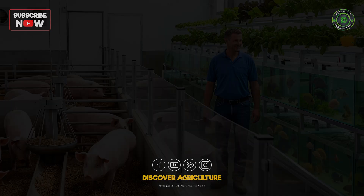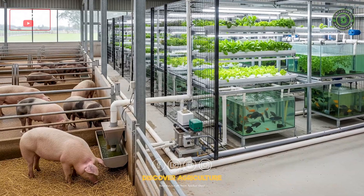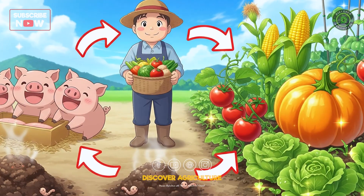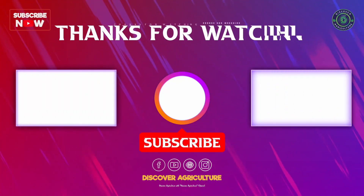By bringing together zero-waste pig farming and aquaponics, farmers can grow more food while taking care of the earth. It's a perfect example of circular farming, where every waste product becomes a resource. Stay tuned with Discover Agriculture for more ideas on sustainable farming. If you found this video helpful, don't forget to like, share, and subscribe.